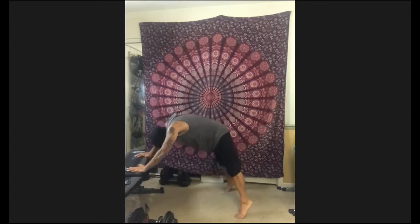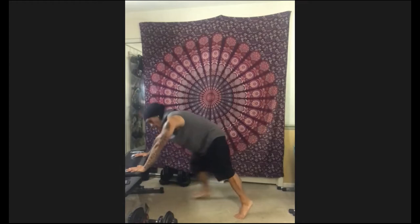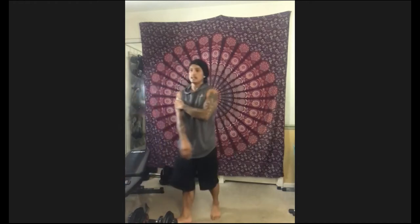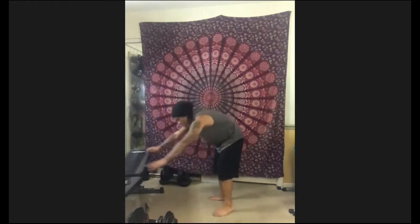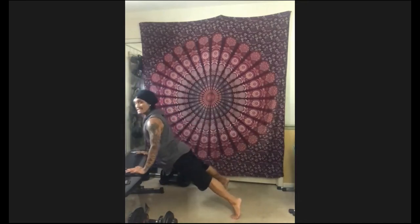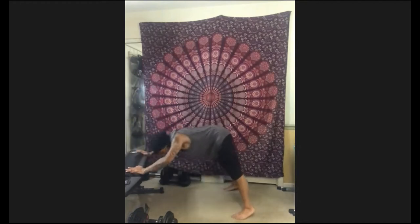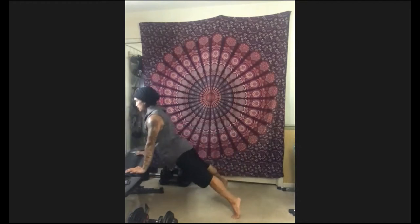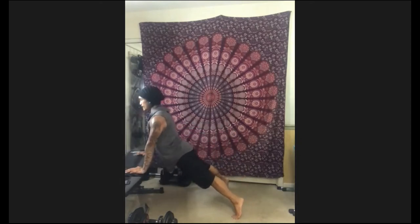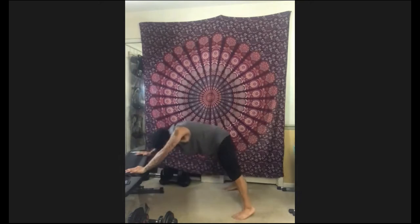Same thing — go head, chest, crest, back the same way you came. We're going in five, four, three, two, one — let's go. Spread those fingers. I'll do the raised version. Inhale, exhale. Every time you do a rep, it's a breath. Inhale, exhale — time.